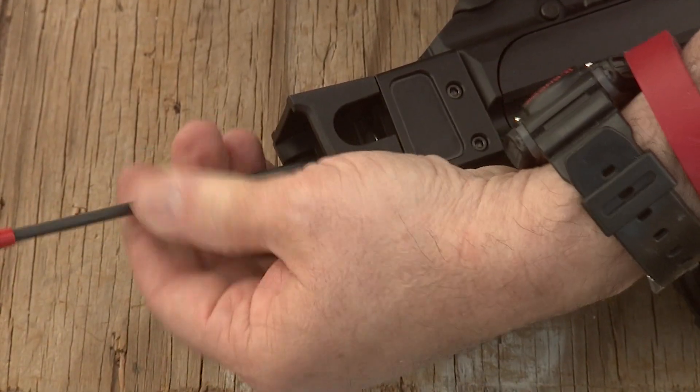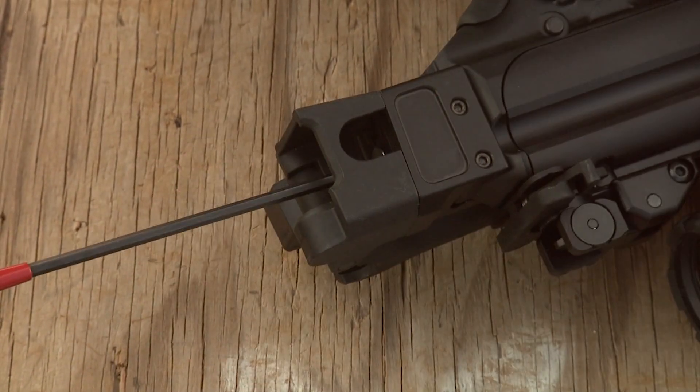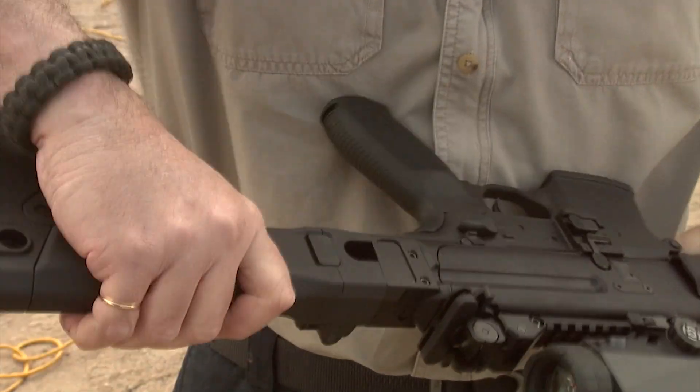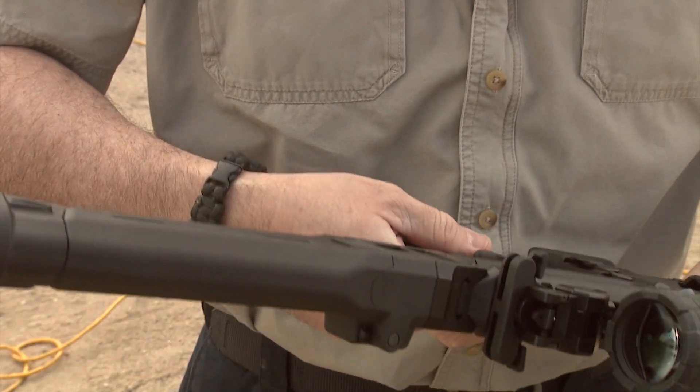Make sure you don't over-tighten the stock, and we're done. We're ready to fire this great carbine. Let's go ahead and shoot some rounds through it and see how it performs.